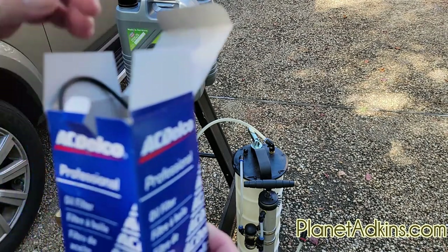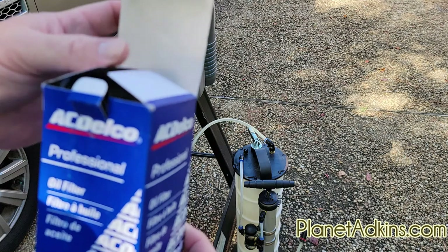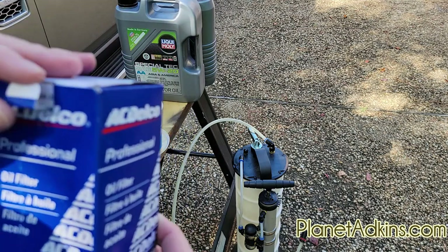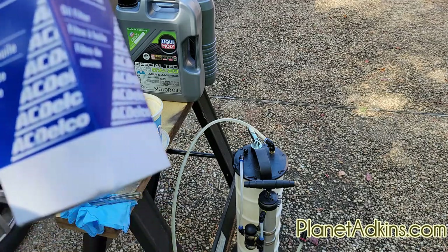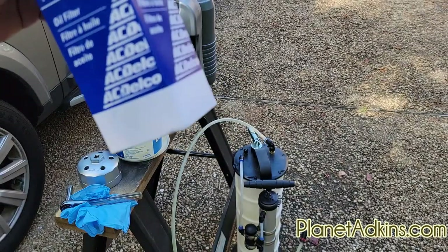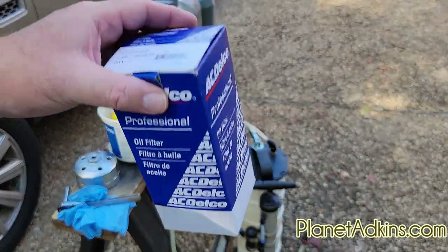I don't recommend you get the cheapest oil filter you can possibly buy. It's a $10,000 piece of equipment — your motor engine. Don't cheap out and try to save $0.50 or $2 on your oil filter. Get a good oil filter.